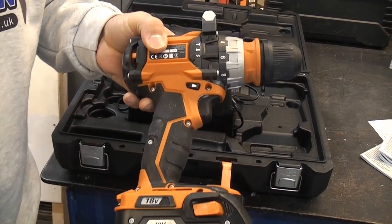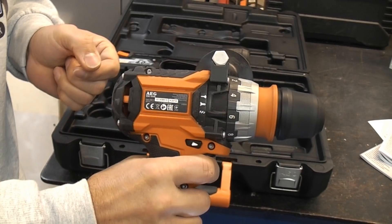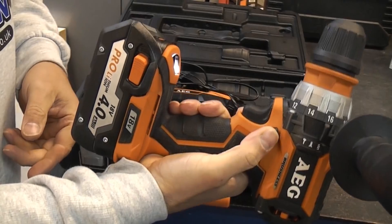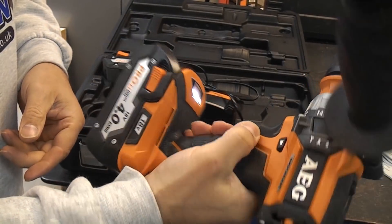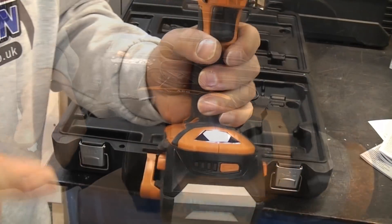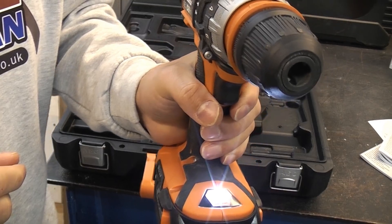This is just like most drills in that you have a variable speed trigger, and you can control forwards and reverse by flicking the selector either with your thumb or your finger. On the front there we have a powerful LED light for when you're working in dark conditions.